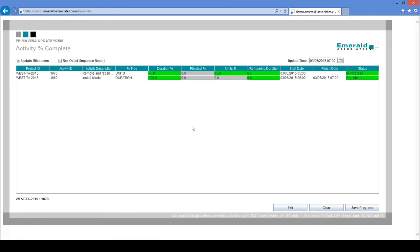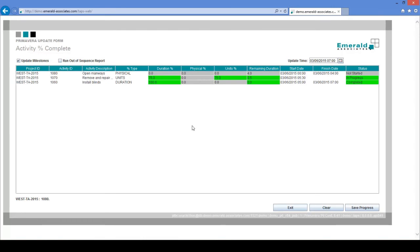Next: Open Manways, 1080. I scan the activity barcode. This activity is physical, so I will scan physical 75%. Again, the duration percent complete field is highlighted, so I need to scan duration as well. Let's do these three activities for now. Save progress — that sends data to Primavera.